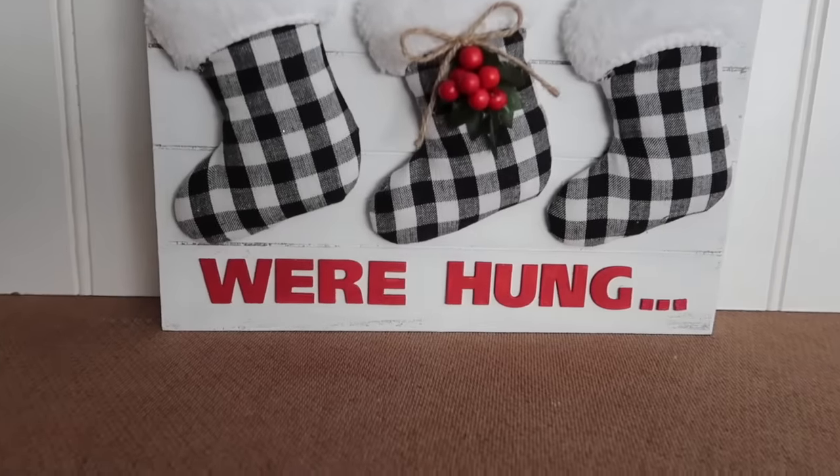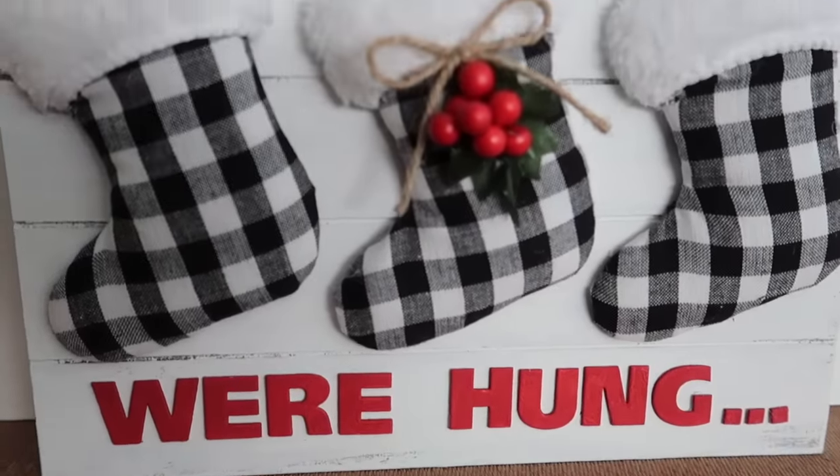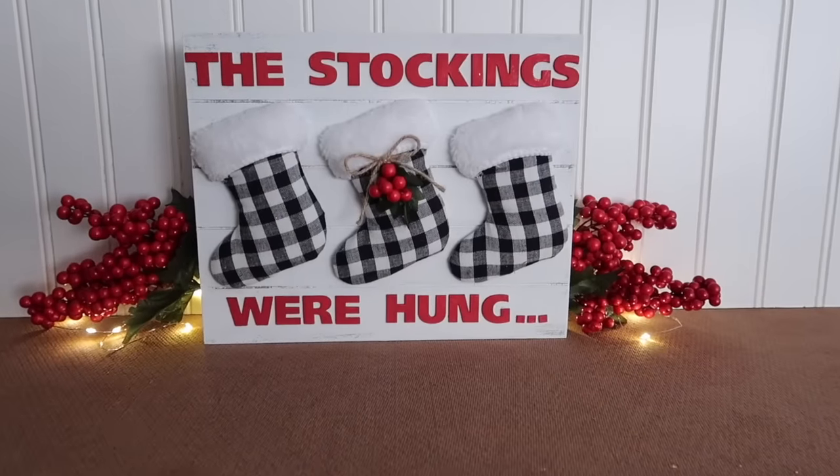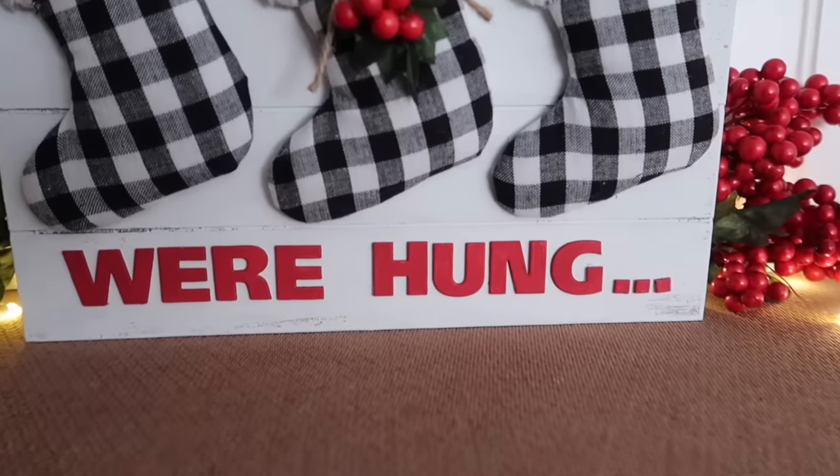Hey guys, welcome back to my channel. If you are new, thank you so much for stopping by. My name is Courtney. Today I'm going to show you how to make this Christmas sign using supplies from Dollar Tree, so stick around.